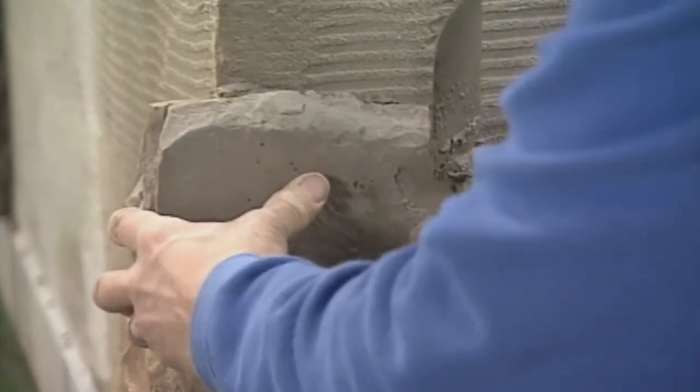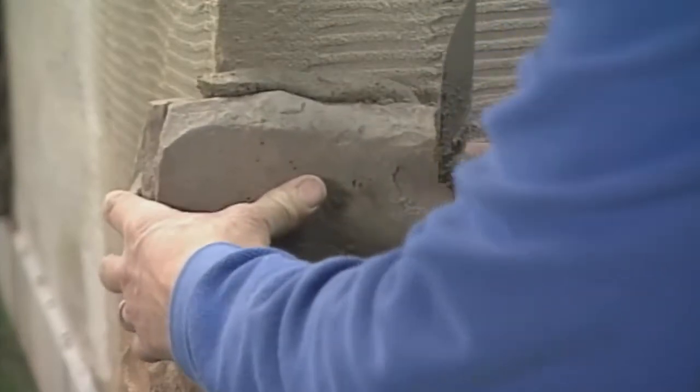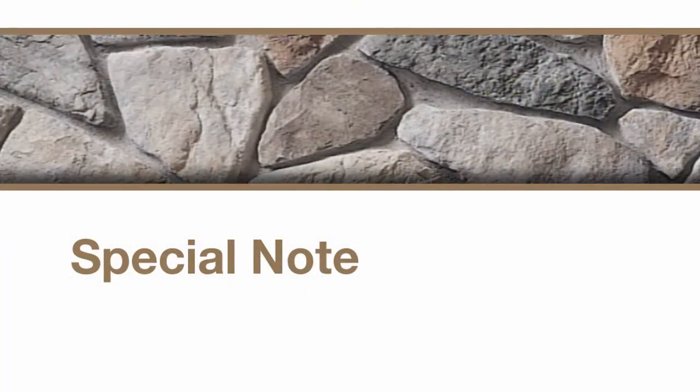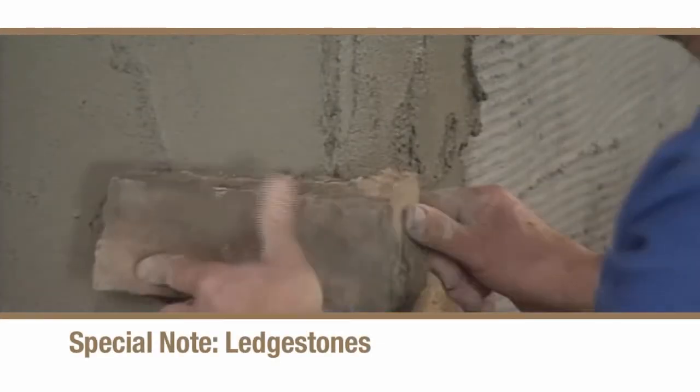As you place each piece, be sure the mortar joint remains consistent. When using a ledge style product like this country ledge stone, you will also need to check your work regularly to make sure each stone is level and plumb.